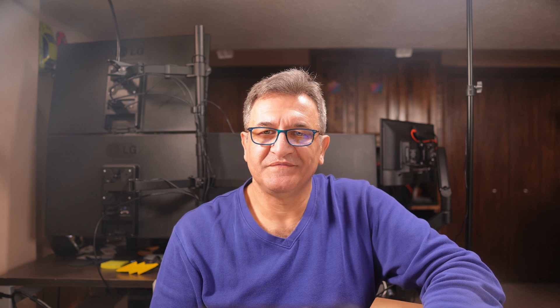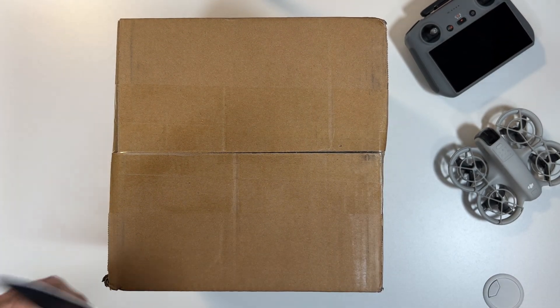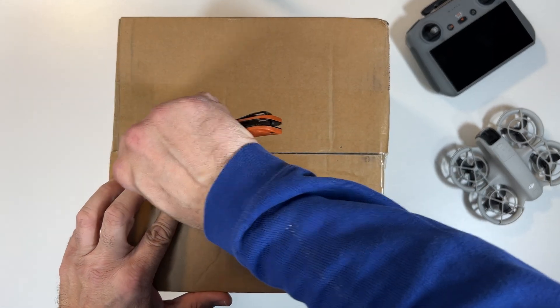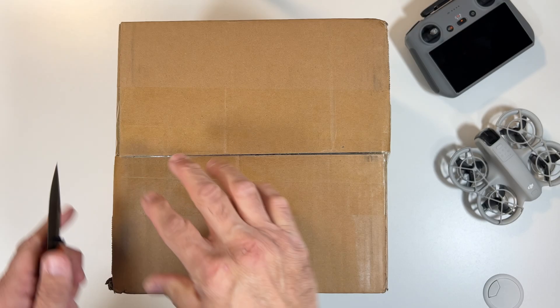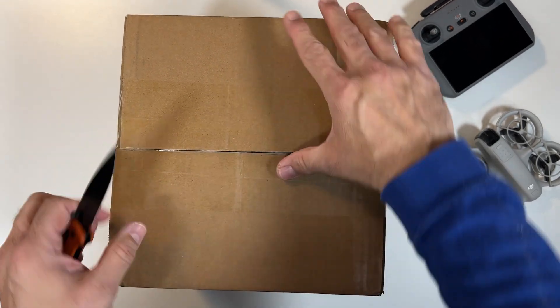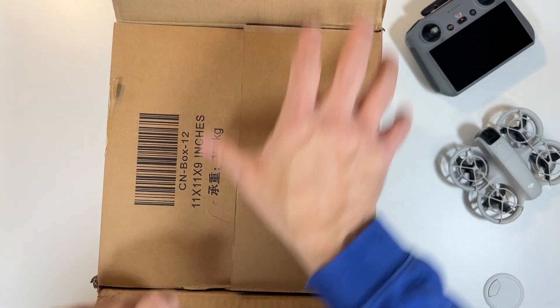Now let's go ahead and open the box, see what comes with it, and talk about the Goggles Zen 3 and the FPV Remote Controller 3. It took about two weeks for DJI to send this to me. As soon as it was released in the US, I placed my order, and for some reason it took forever — my drone arrived a lot faster than these goggles.